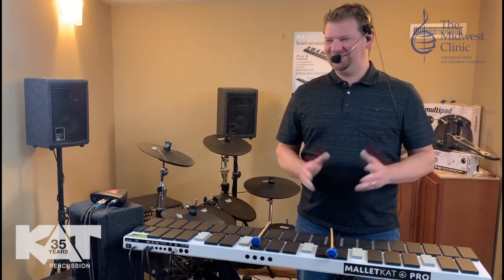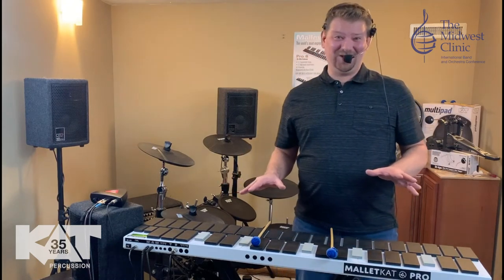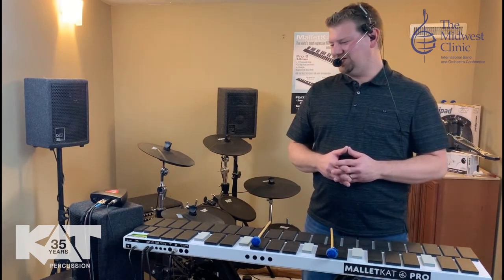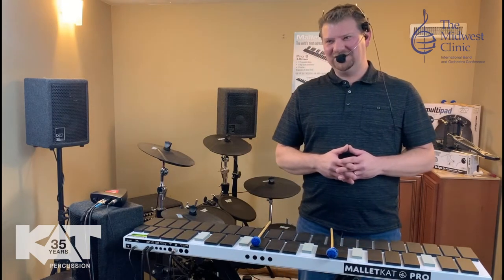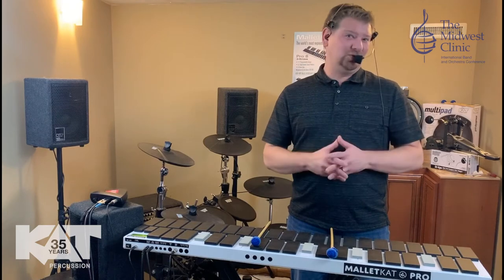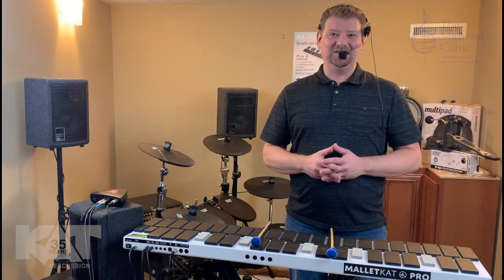Hi again Midwest 2020. Dave with Cat Percussion again. Welcome to this chapter. In this chapter we're really going to do a deep dive into the functionality of the Mallet Cat. We're going to show you the different functions as they show themselves on the LED screen and run you through some of those functions and what's available. We hope you enjoy this chapter and thanks so much for stopping by and learning about this instrument. Enjoy.